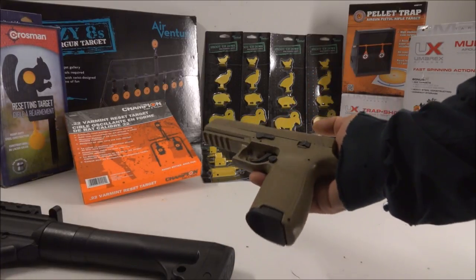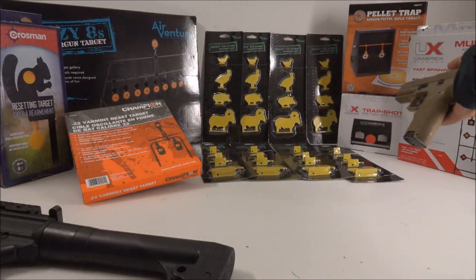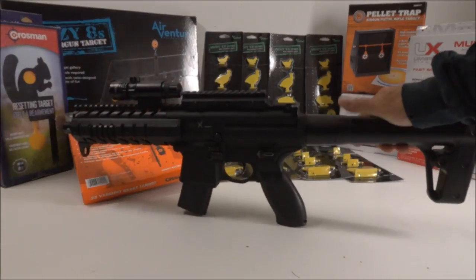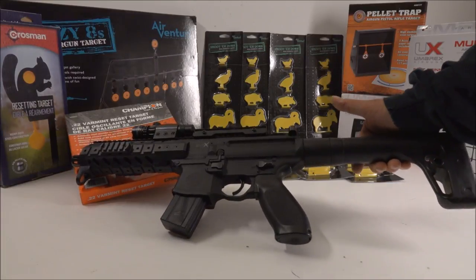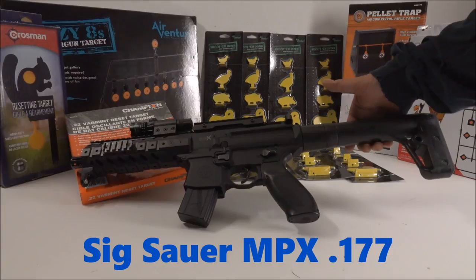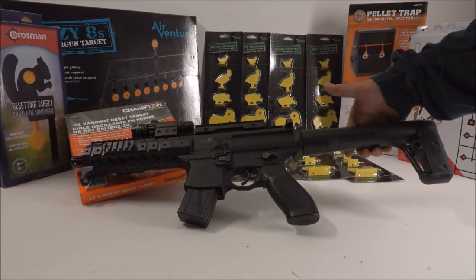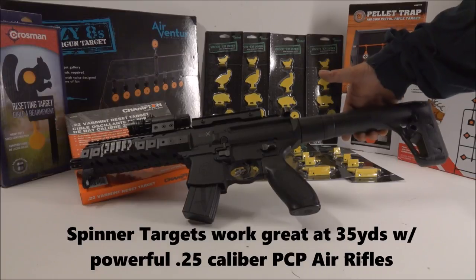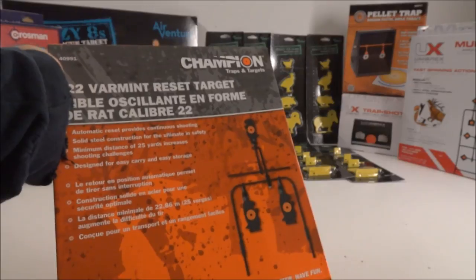This is a SIG P320 — it's a good gun to use on pellet traps and similar targets, shooting about 400 feet per second with pellets. This other gun shoots about 500–600 feet per second, also good for pellet traps. Generally, you can use CO2 air guns, spring air rifles, anything that shoots up to about 600 fps max. If your gun shoots harder, just put the targets out a little farther.